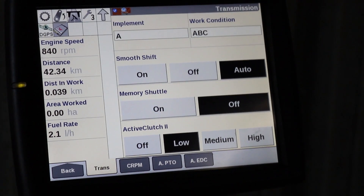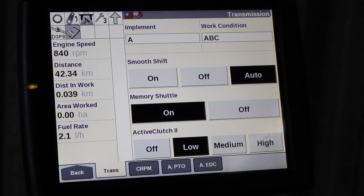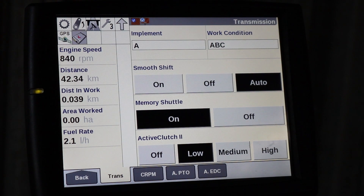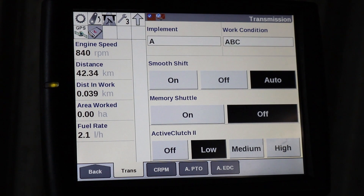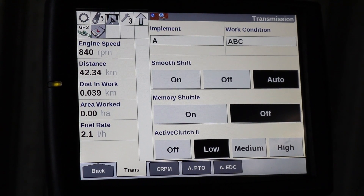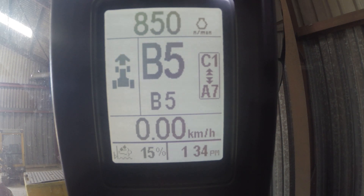We can have the memory shuttle. In the on position we can have a different forward and reverse gear when we shuttle from forward to reverse — the forward gear could be higher or lower than the reverse gear, which is very useful on loader applications. If we have it in the off position, both our forward and reverse gears are going to be identical when we shuttle. For example, the forward and reverse gears are both on B5, so as I shuttle from forward to reverse it's going to remain in B5 in forward and B5 in reverse.